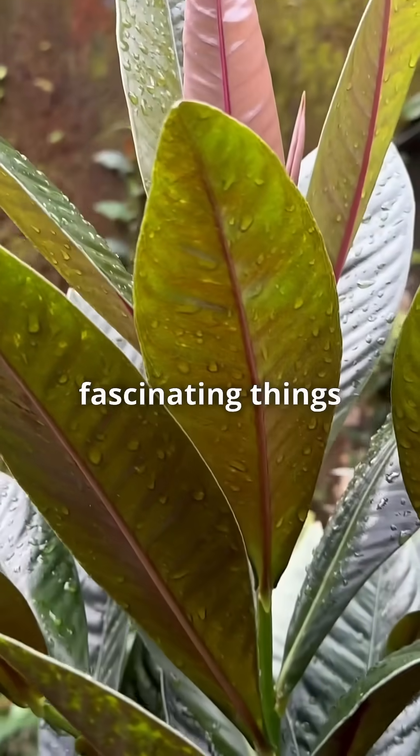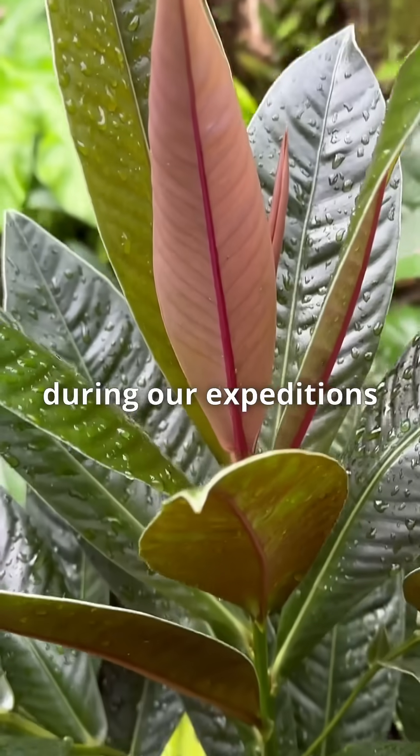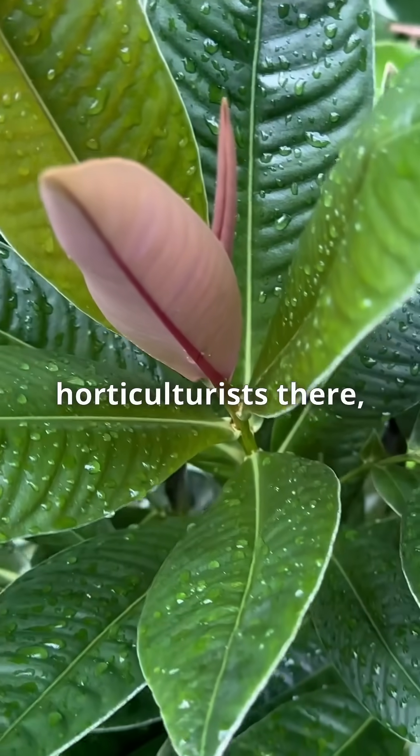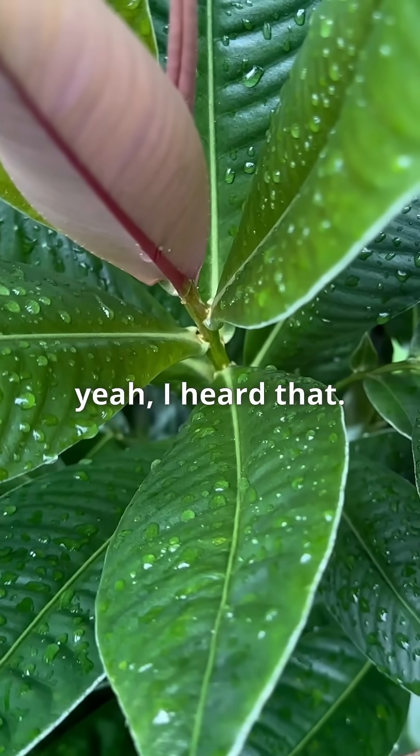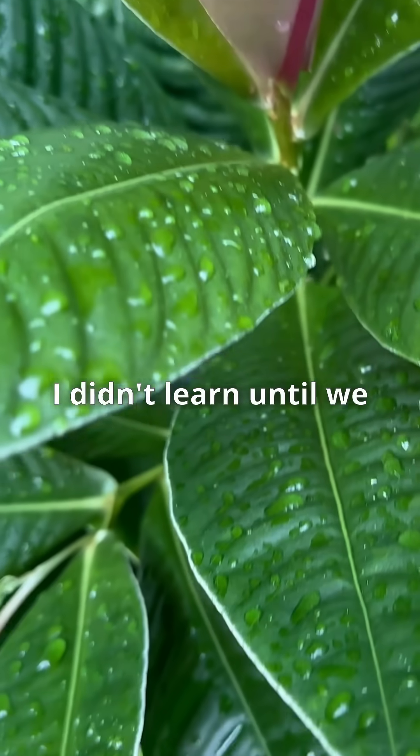One of the fascinating things we've learned during our expeditions in Southeast Asia among the horticulturists there is that you can actually propagate these from leaves. I didn't learn that until we traveled there.